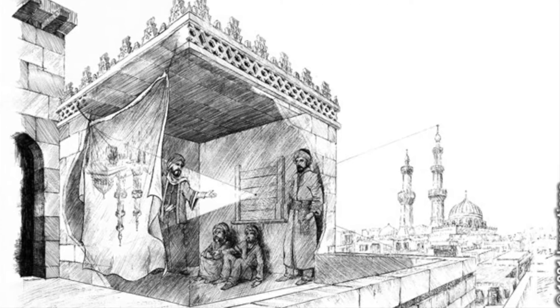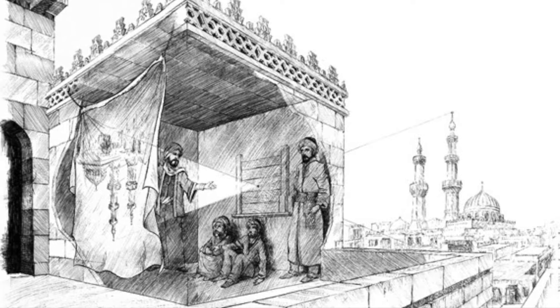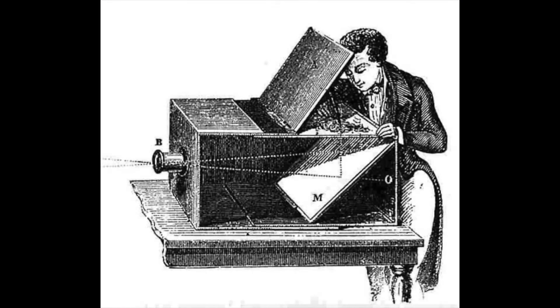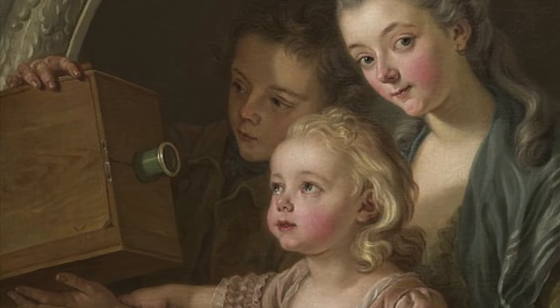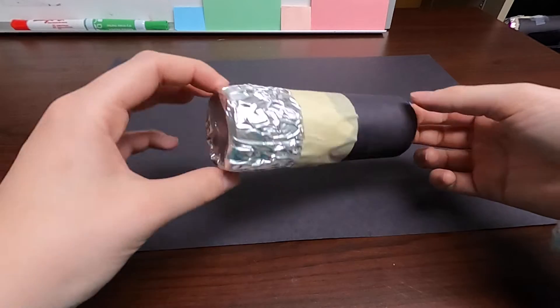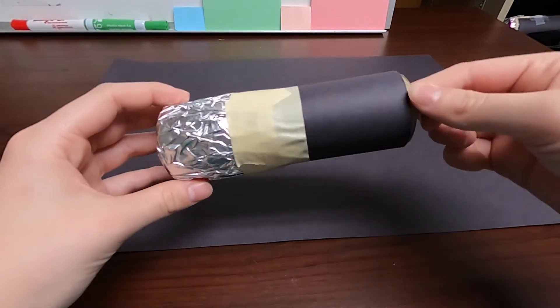The camera obscura was the first type of camera, used for the first time in 400 BC. Throughout history it has been used by astronomers, mathematicians, and even artists to project images. Leonardo da Vinci even wrote about using the camera obscura in the 15th century. Today our pinhole cameras will allow us to have portable camera obscuras.